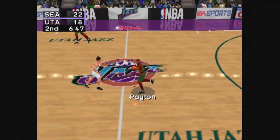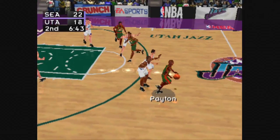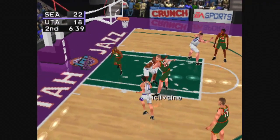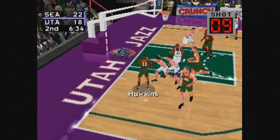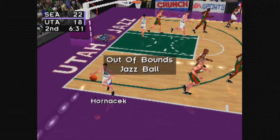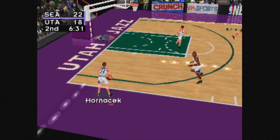Payton to Schrempf, he goes up with the jumper. Schrempf hits the rim. From the left side to Malone, throws it down. Inbound pass to Payton. From the left side to McIlvain. Hawkins handles the pass, gets it to McIlvain. Out of bounds. Jarvis Paul, Perkins checking into the game for the Sonics.